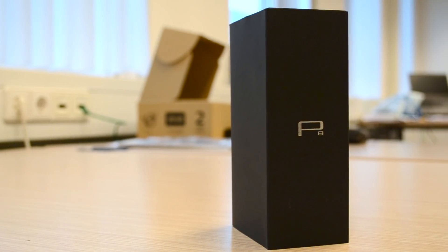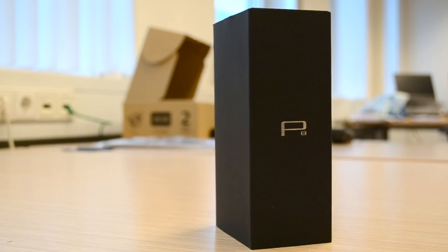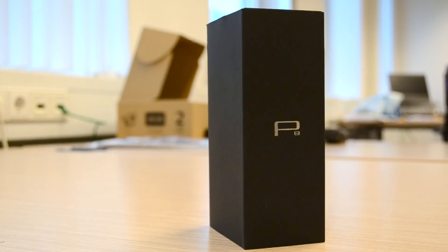Hey, what's up guys, Sepp here. A few days ago I was at the Huawei headquarters in Amsterdam and over there I got a chance to test out the Huawei P8.